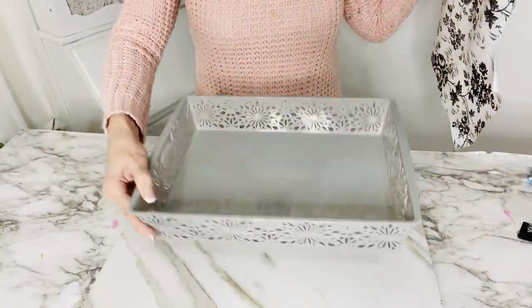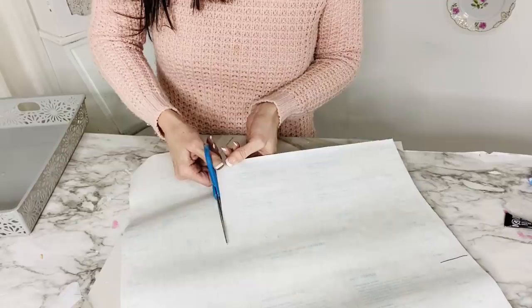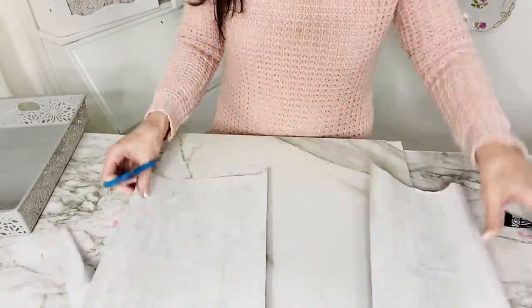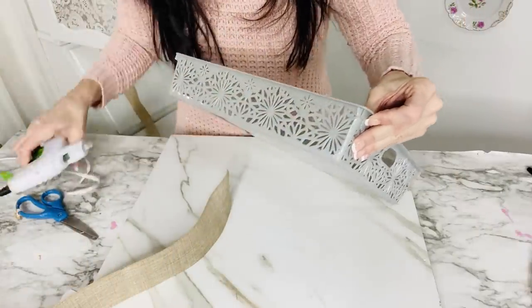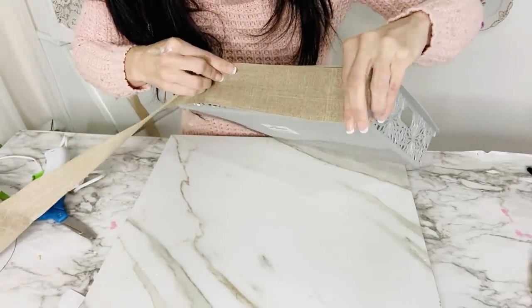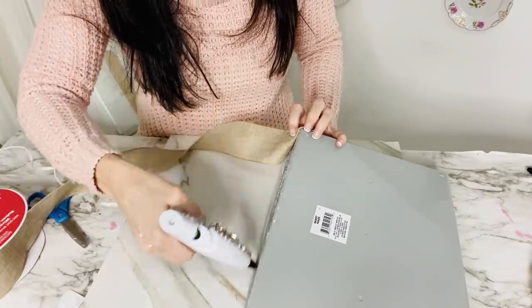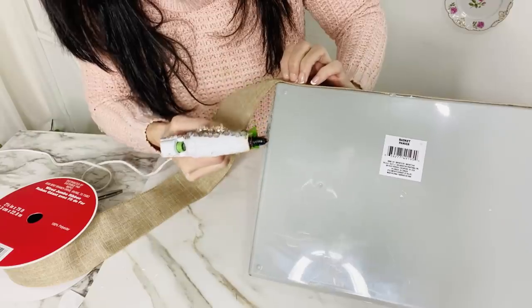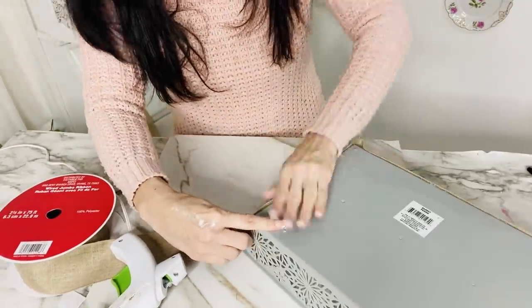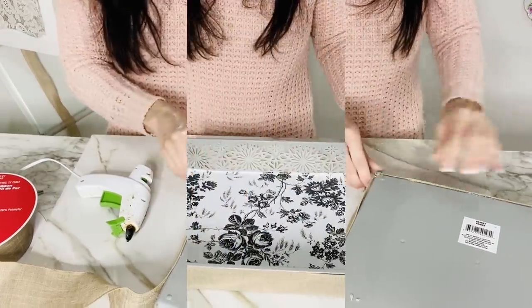For the next Dollar Tree DIY, I'm taking this little Dollar Tree plastic basket and some black and white rose contact paper from Dollar Tree. I traced it to the base of the basket so I can line the inside. The contact paper is super easy to use because it has pre-made lines — just peel the back off and pop it into the base. Then I decided to cover the outside of the basket with burlap ribbon, hot gluing dabs of glue around the top edge and base to cover the entire thing and give it that French farmhouse chic flair.